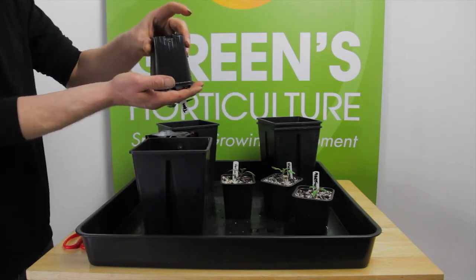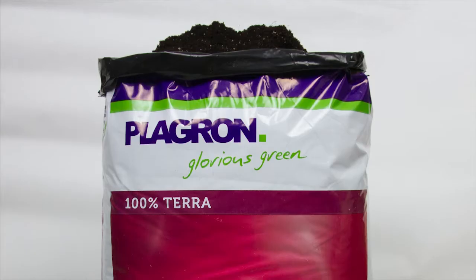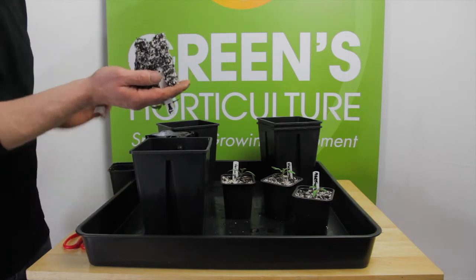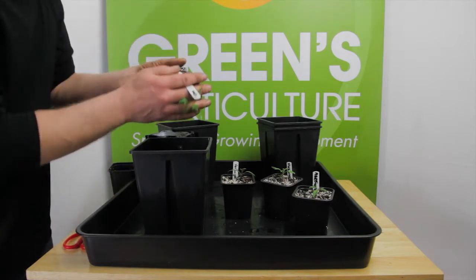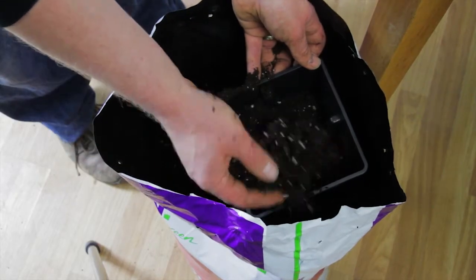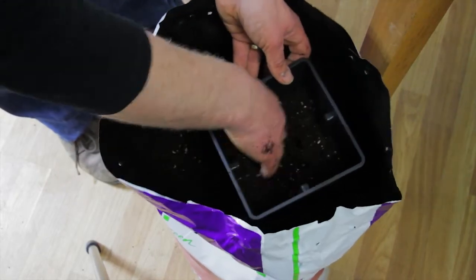The seeds were planted in a 70-30 mix — 70% Plagron light mix and 30% Perlite. The Plagron already contains some Perlite, but we've added the extra to ensure excellent aeration during germination and early growth. We're going to repot them into 100% Plagron light mix.